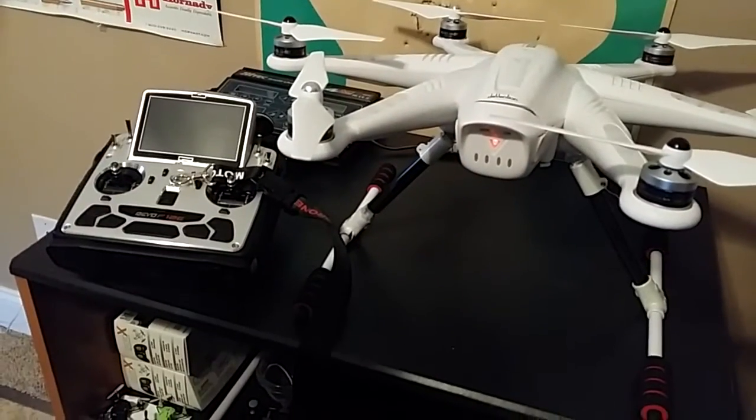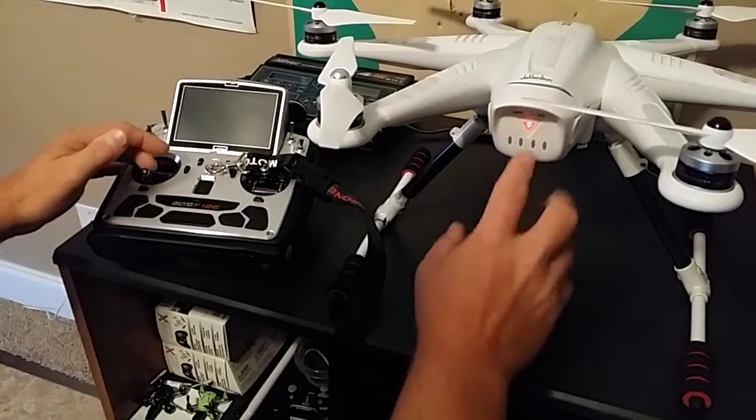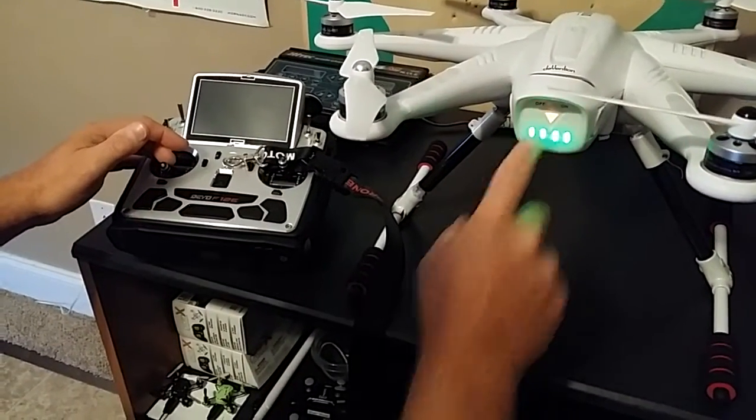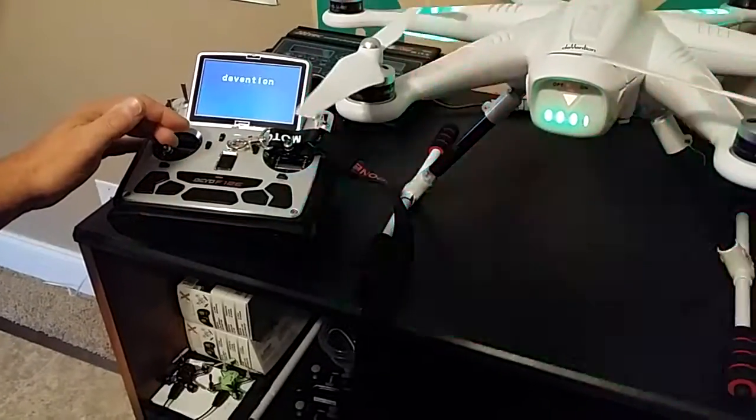So anyway, here's what we're gonna do. First things first, everything's off. We're gonna slide the battery switch to on. The next thing we're gonna do is hold the stick down, touch the battery button, and power the copter on. When it beeps, then we're gonna turn the radio on.